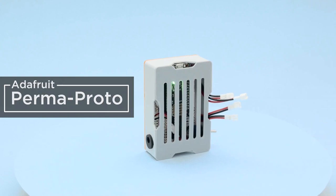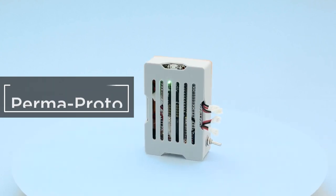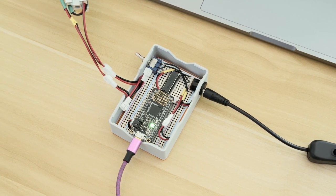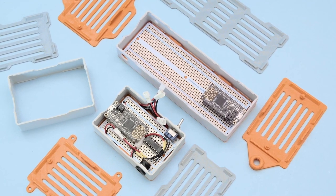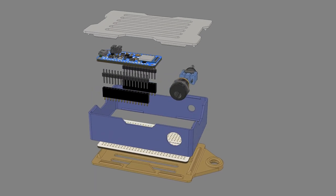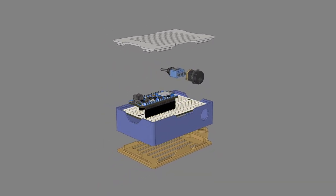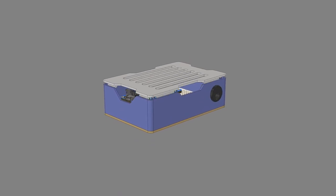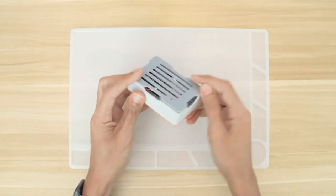To help you in your project prototyping efforts, the Ruiz brothers have created this 3D printed case to house a perma proto board and a feather microcontroller. There are two design versions for half and full-size perma proto boards. You'll need to mount your feather on female headers for the USB socket to line up with the case properly, but there are some additional holes in the design for easy mounting of a DC power jack and a toggle switch for power. Go check this one out if it'll help you with an upcoming project.